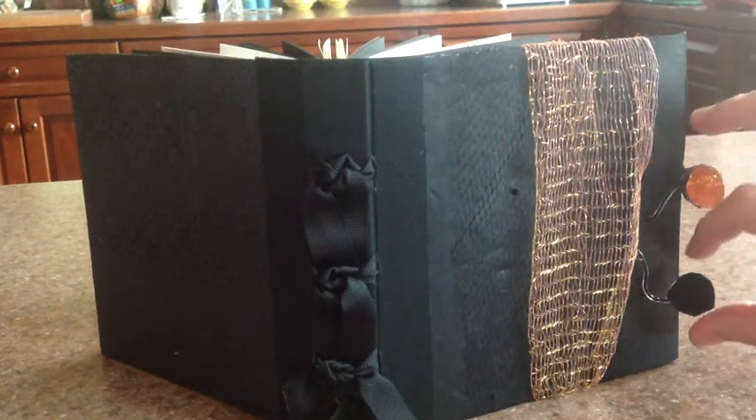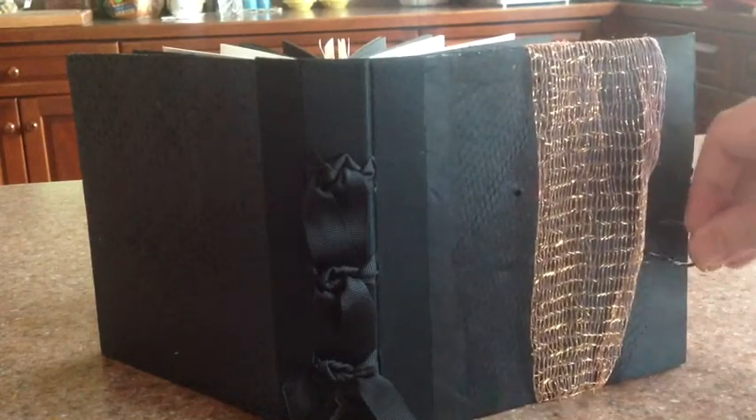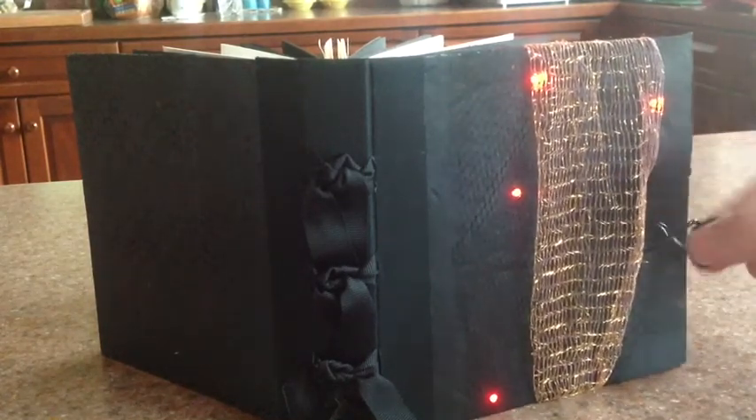Today I finished my second book for Create Make Learn. My favorite thing about it is the switch on the front cover, even if it is a little bit temperamental.